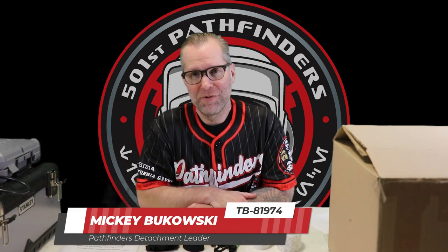Hello! This is TV81974, as of 2023 still Pathfinders Detachment Leader. I want to thank you all for your support over the years. I don't want to waste too much time — today we got a really big one. I've been waiting a long time to do this video, so let's get right into it.